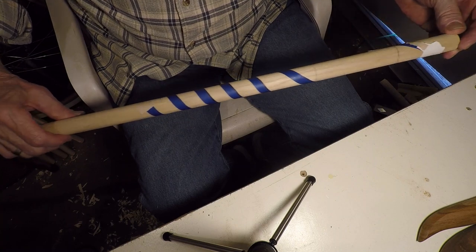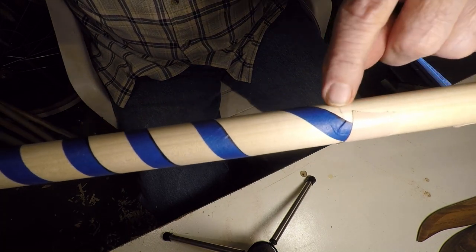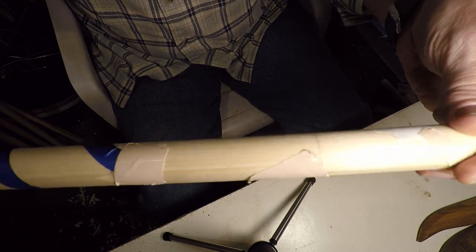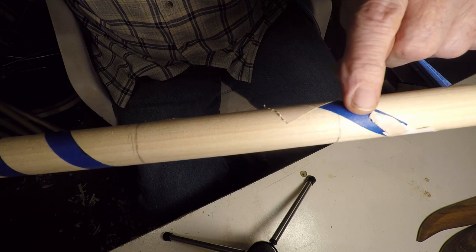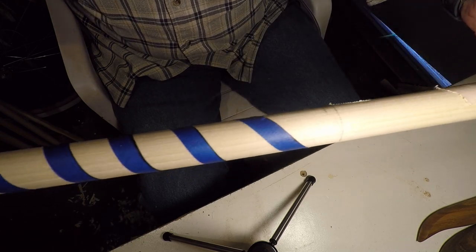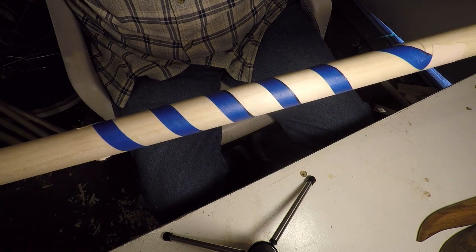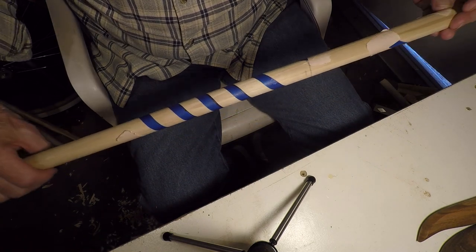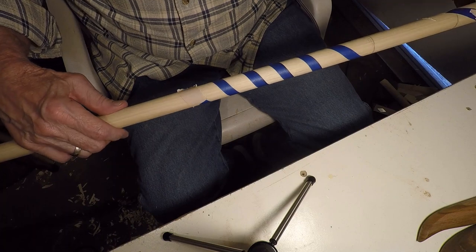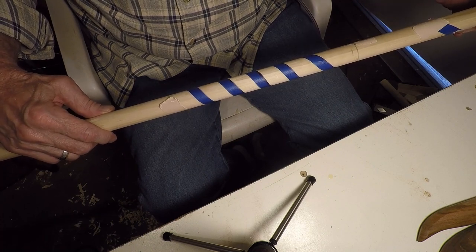I thought I would start out by showing everybody this. Get a little closer maybe. With the blue — I'm going to mark on each side of the blue, and this is painter's tape, one inch, and I cut it in half. I'm going to have the snake going under the grip and then coming out on this side of the grip, and then there's the head. I think I can do it. I'm going to really take my time on this — it'll probably take me a whole week to even get this somewhere close.